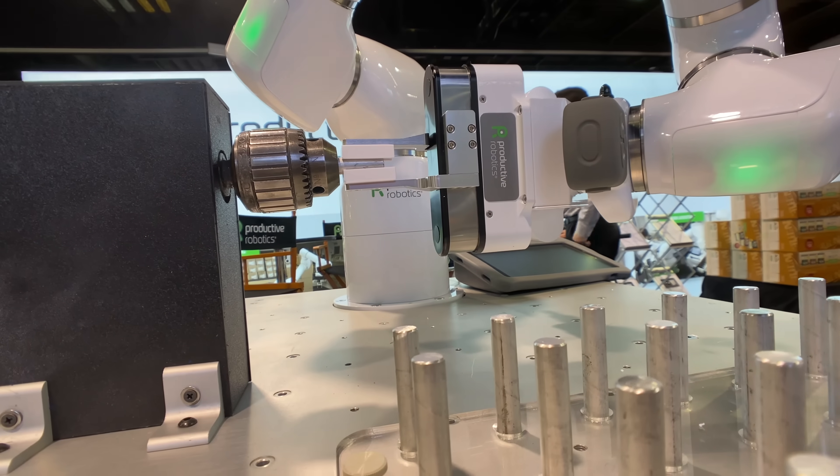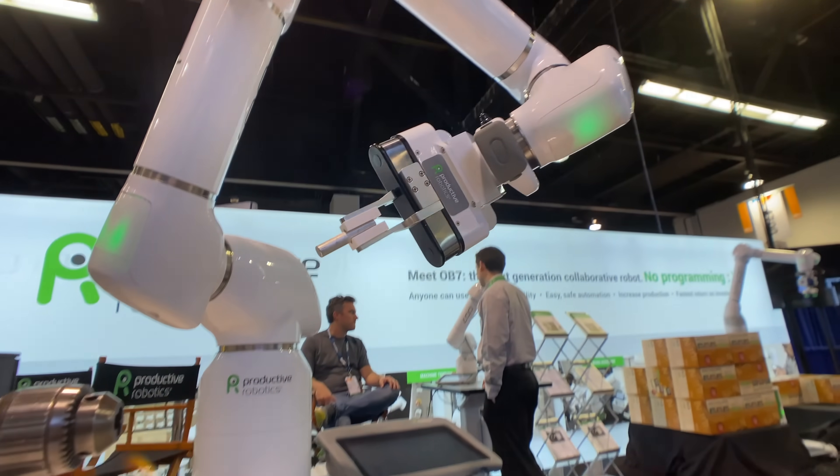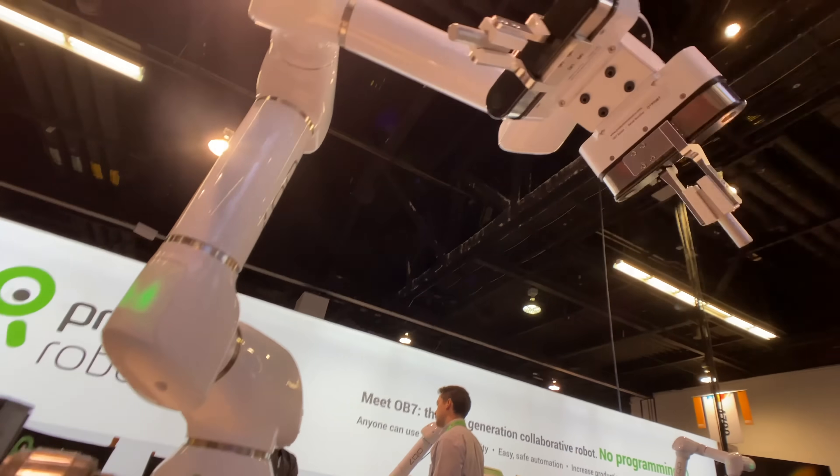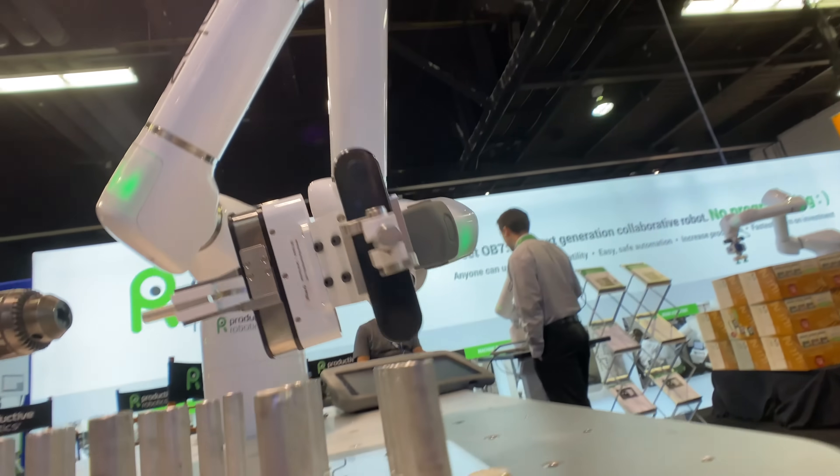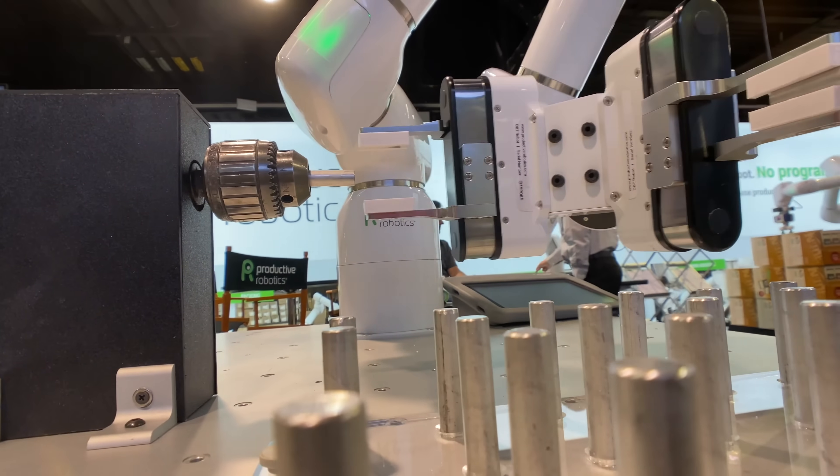There are many ways OB7 can speed up and improve your production, whether it's freeing up experienced staff from tedious or dangerous parts of the process, or by expanding work hours in the week, operating lights out 24-7.